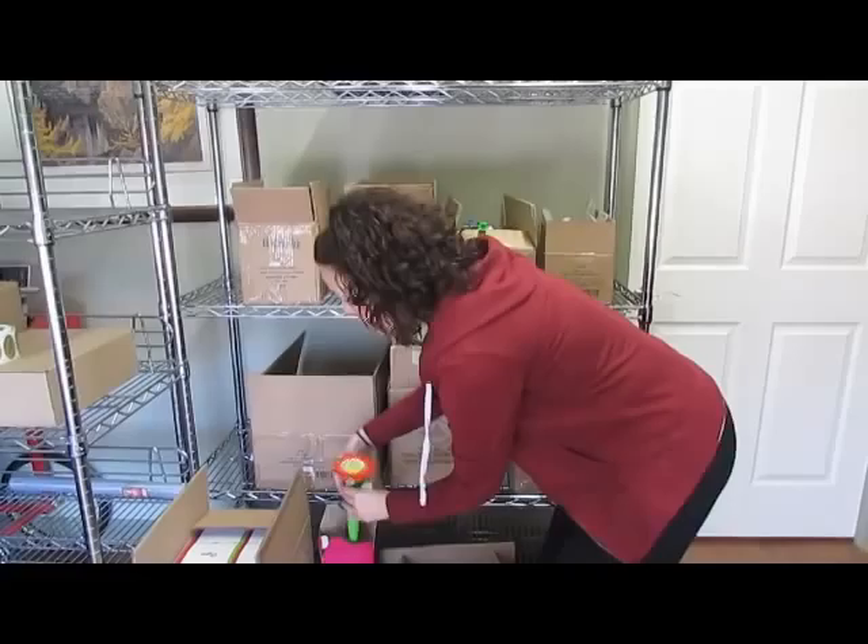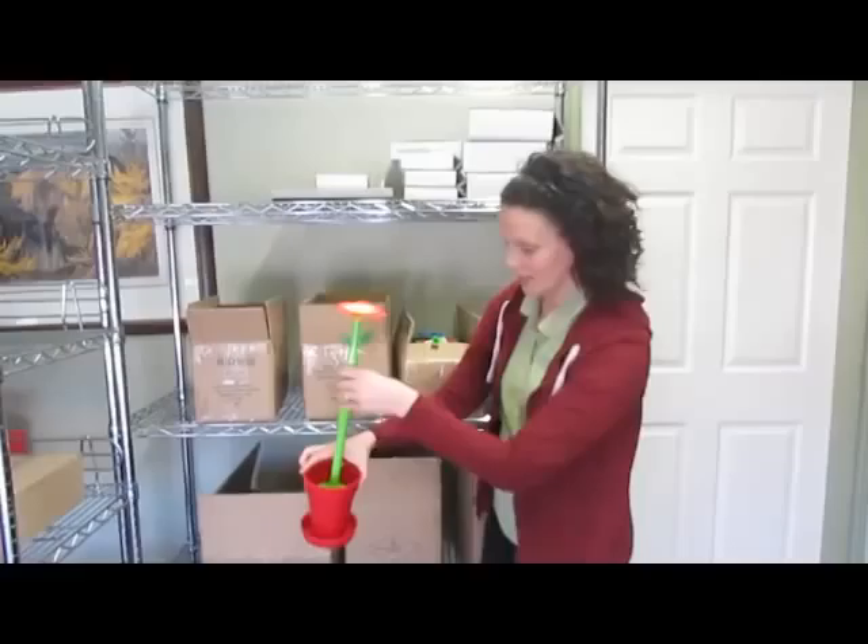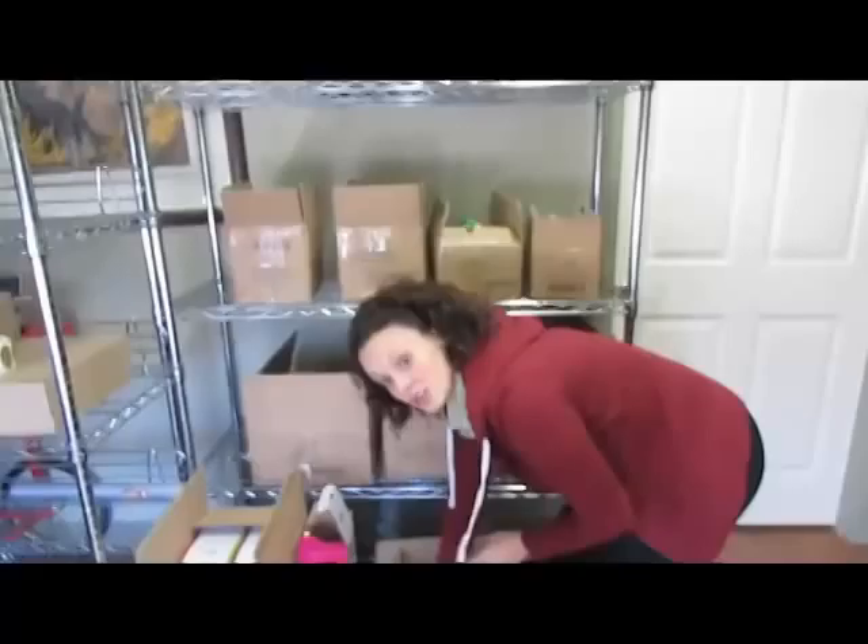I think I'm going to get one of these for sure. These are toilet bowl brushes. Look at this. If this doesn't say spring, I don't know what does. Is this not adorable? Look at that — a little flower pot with a flower inside. Makes cleaning the toilet not so bad.